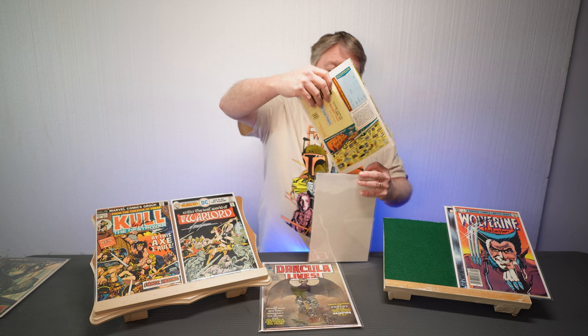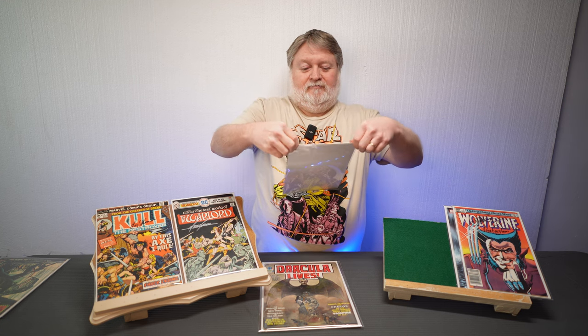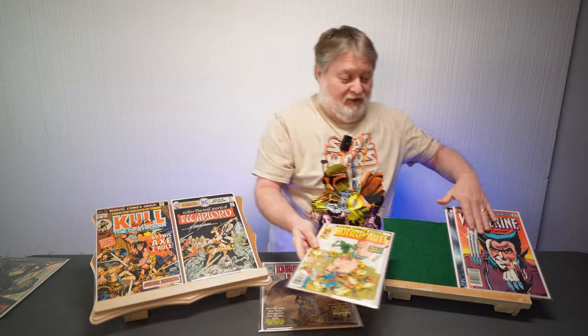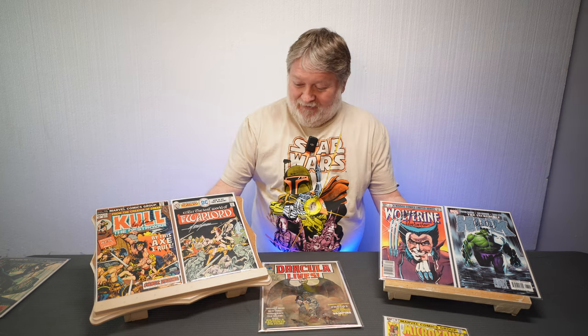You get the comic in there and you simply tuck it — no tape required. The angle helps it hold its position. I hate tape; tape can destroy your books. One little mishap and it's going to grab hold of that cover and then you're going to be crying, and no one wants to see a comic collector cry. So that is the method I use.